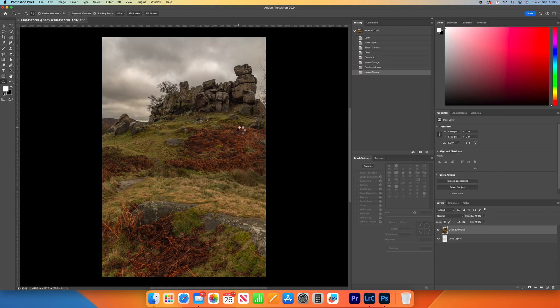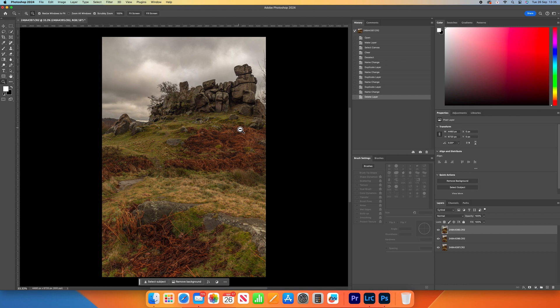We're over in Photoshop now, and while that's just loading up, it's really important that when you do take a shot for focus stacking, the camera doesn't move whatsoever. A good sturdy tripod and no movement at all will allow you to keep the same composition.